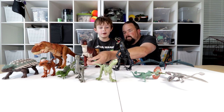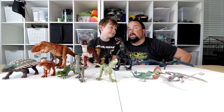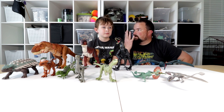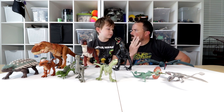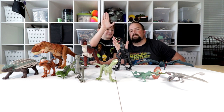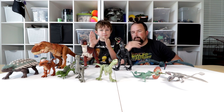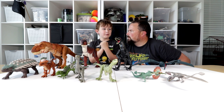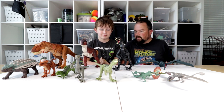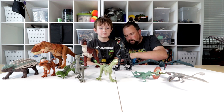Like a mitten — which has no fingers. Right. Actually, that's a mitt. A mitten doesn't have fingers either — they're just like those. I was thinking of an oven mitt. Mitt... mitten. I think mittens don't have fingers either. Anyway, we digress.